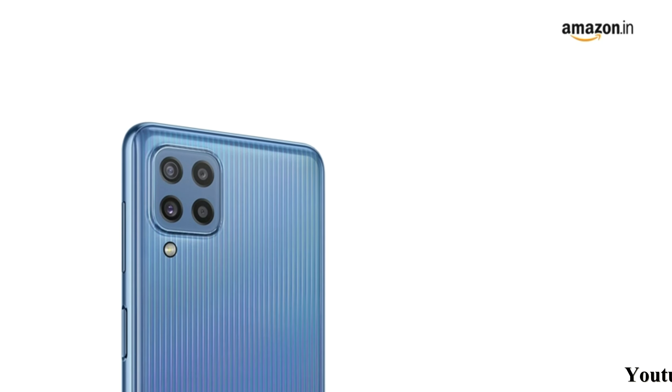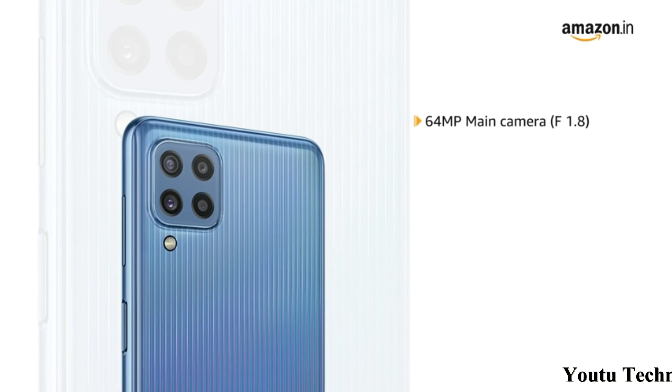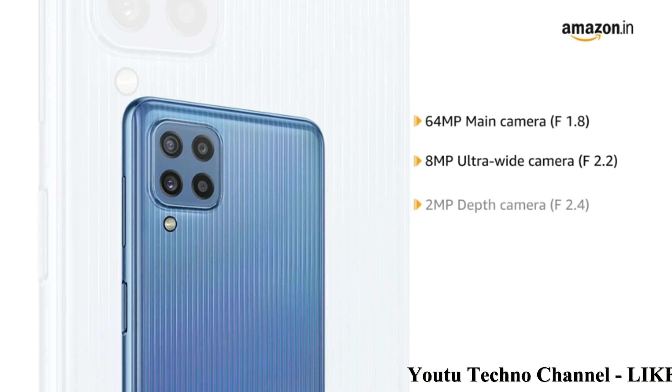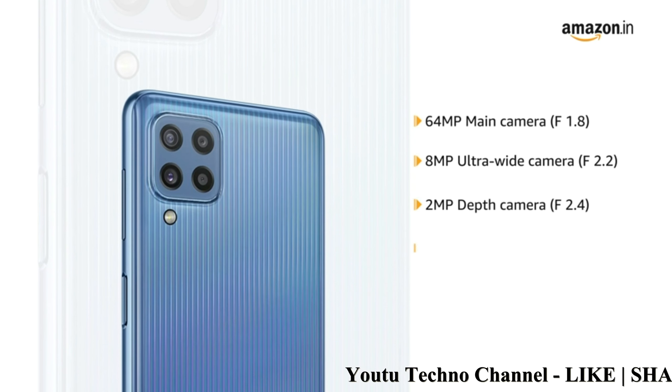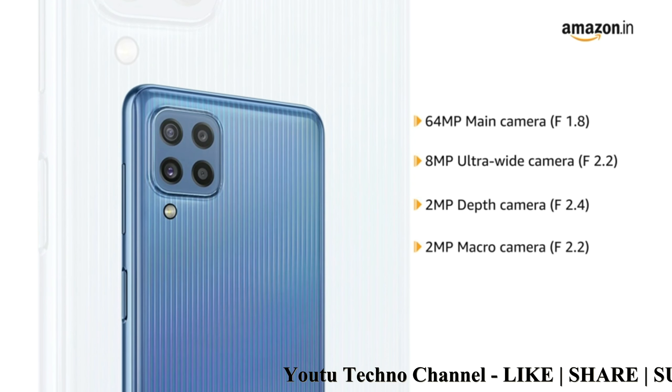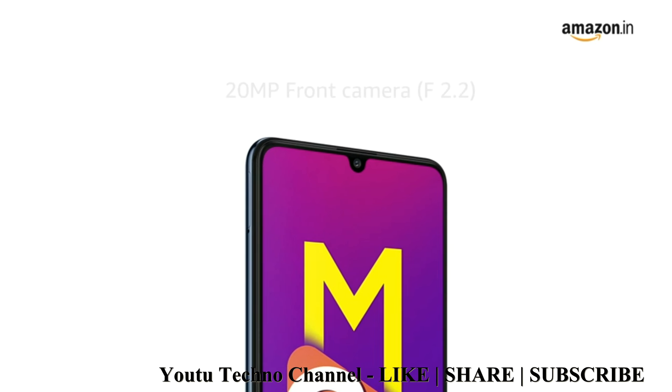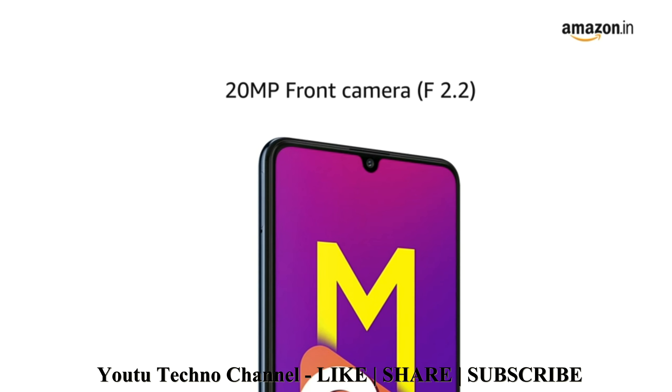It has a quad camera setup with a 64 megapixel main camera at f/1.8, an 8 megapixel ultrawide camera at f/2.2, a 2 megapixel depth camera at f/2.4, and a 2 megapixel macro camera at f/2.2. It also has a 20 megapixel front camera.